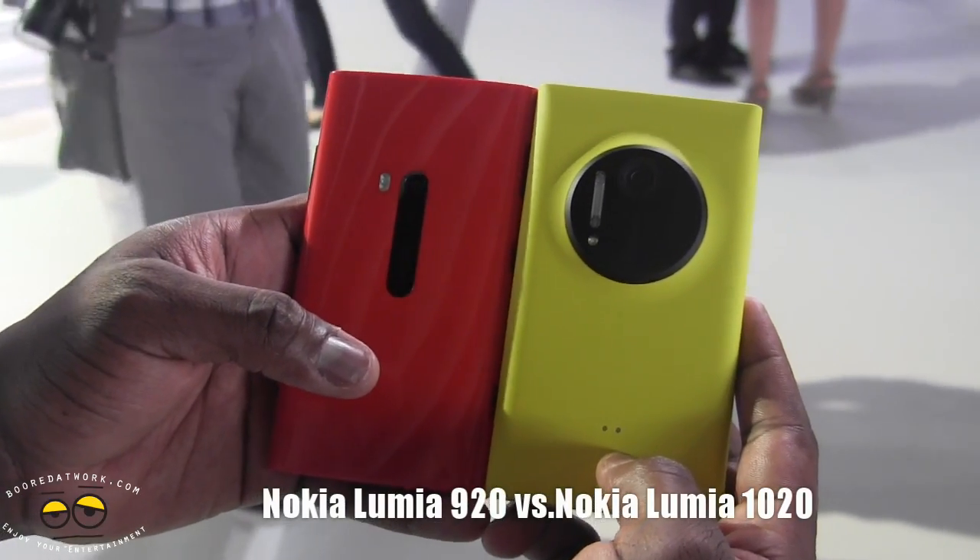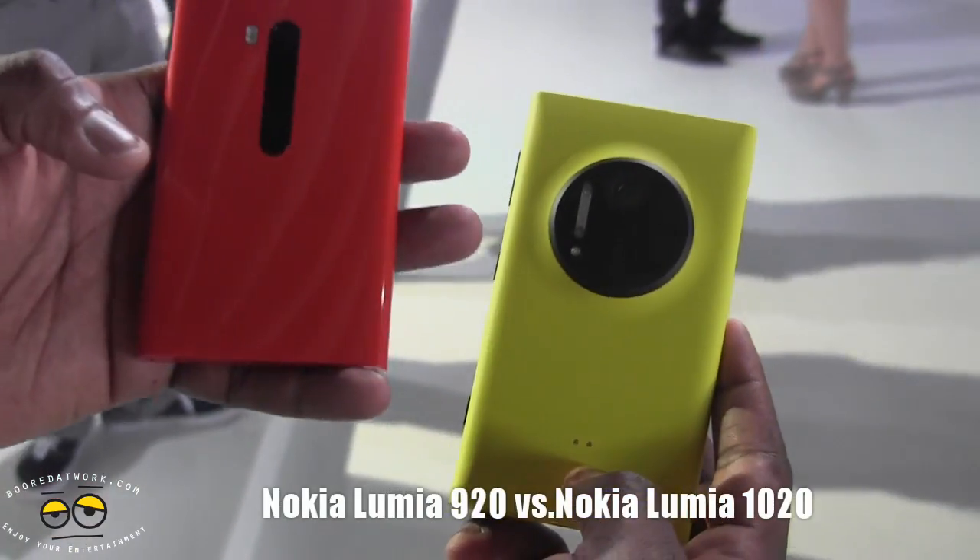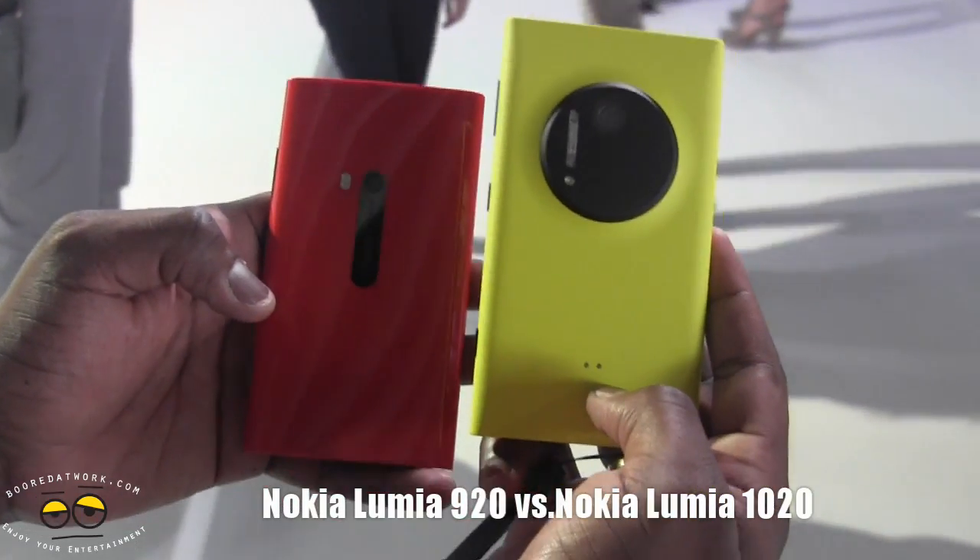Hi, this is Dundee from borderwork.com and we're doing a quick hardware comparison between the Nokia Lumia 920 and the Lumia 1020.